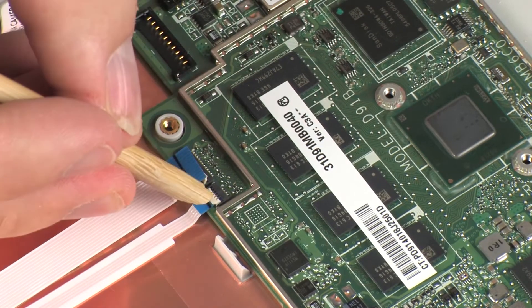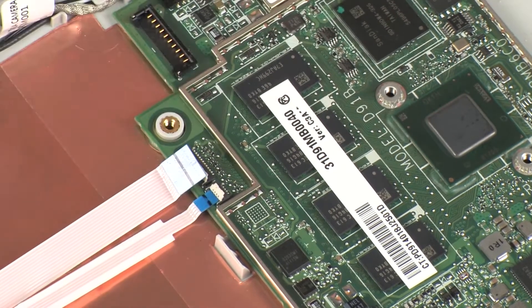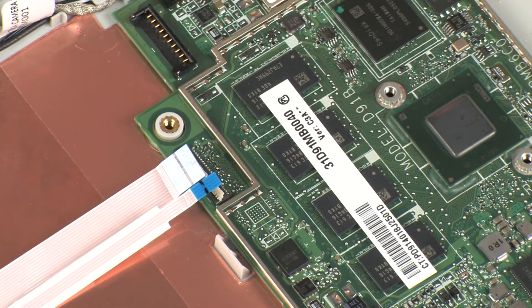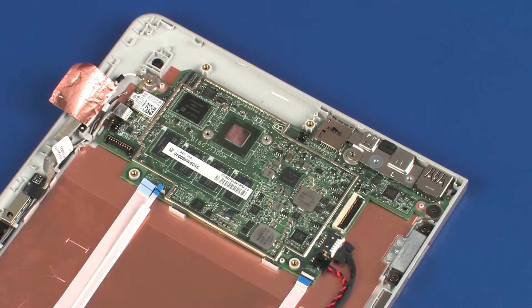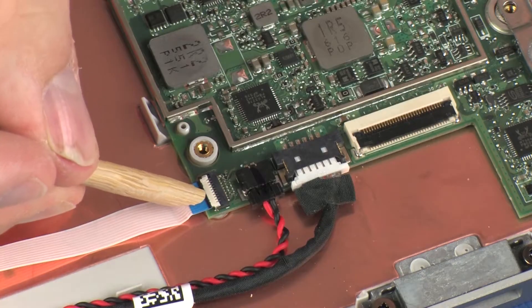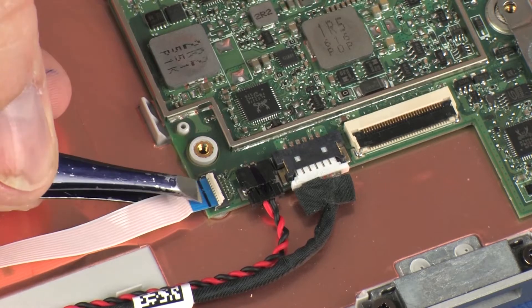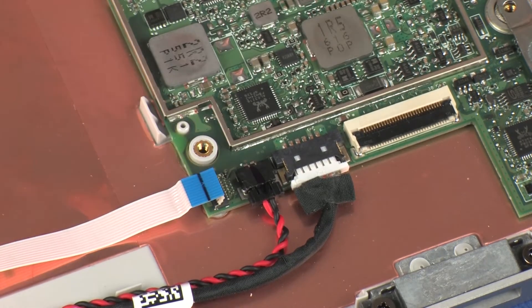Using minimal force, lift the locking bar up on the volume board ZIF connector and disconnect the volume board ribbon cable from the system board. Using minimal force, lift the locking bar up on the audio board ZIF connector and disconnect the audio board ribbon cable from the system board.